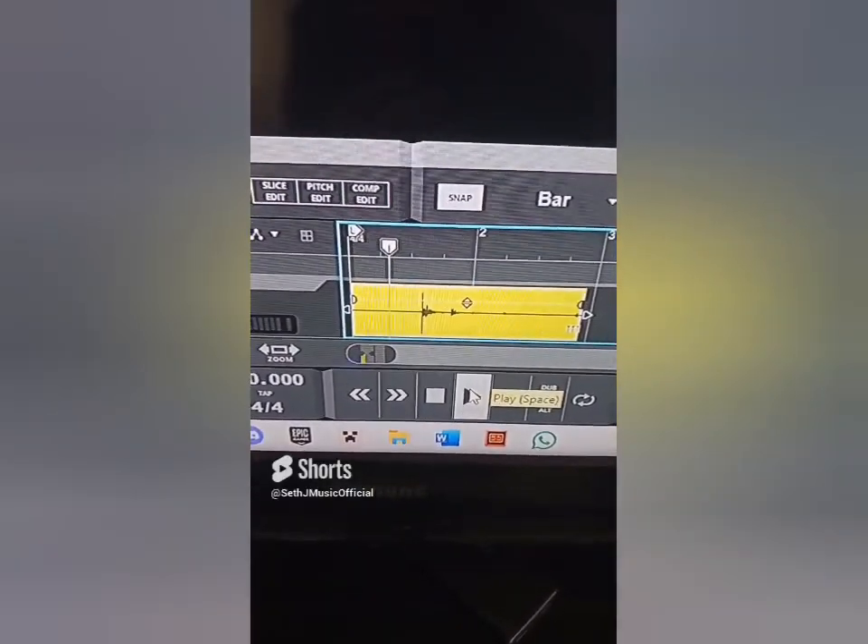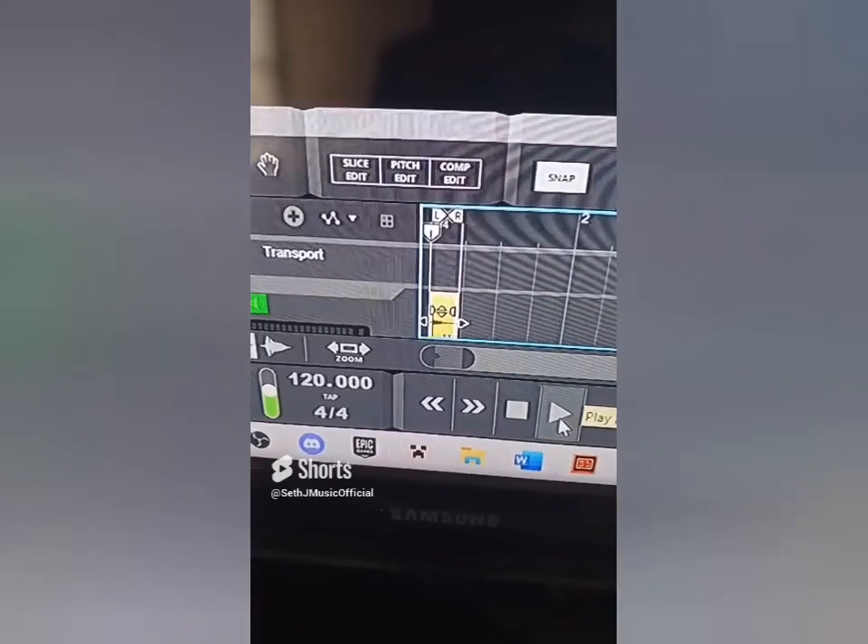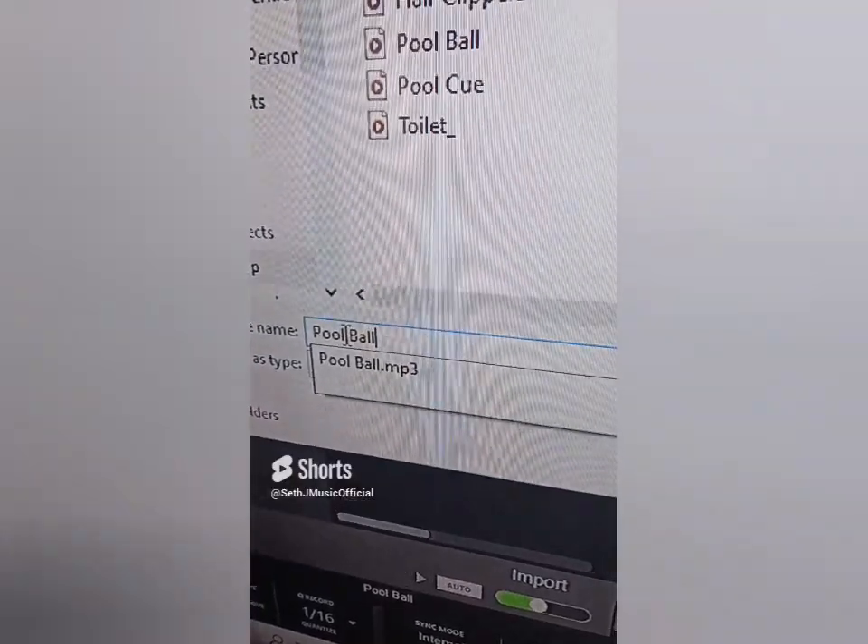Let's see the type of music we can make using a pool cue. Let's import the pool cue. I can already tell that this is going to have good kick drum properties — a sentence I never thought I'd say. Let's import the sound of the pool ball.